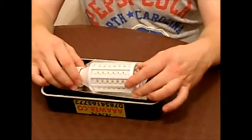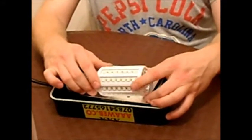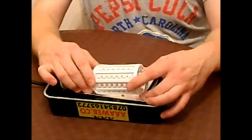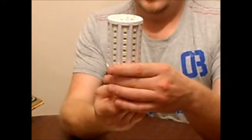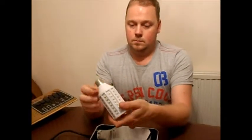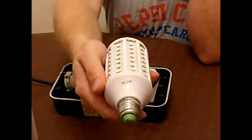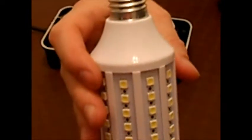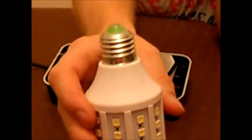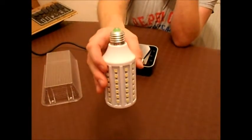This bulb is an E27 screw thread and it works directly off 24 volt DC. If you zoom up close you can see the thread. If you've already got these casings on the boat, you can buy just a bulb to put in your old casings.